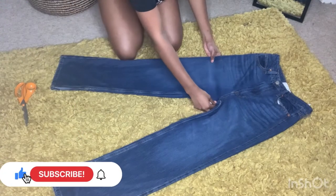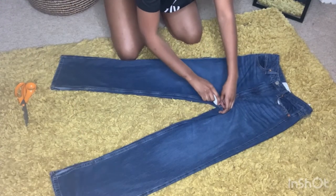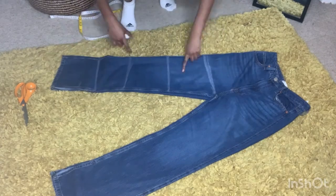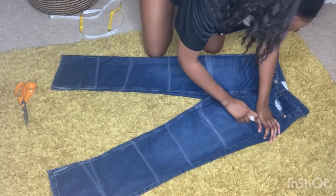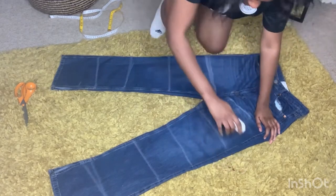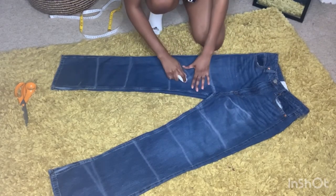Hi everyone, welcome back to Made by Nale. For this DIY, I started off by making a mark to indicate where I was going to cut — you can use tailor's chalk. Once I'd done that, I marked out where I wanted to bleach my trousers by marking out a big B, and I also did that for other sections of the jeans.